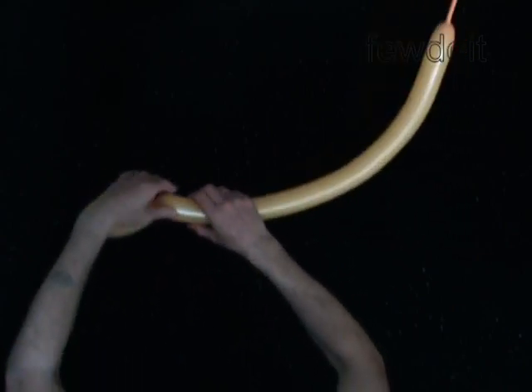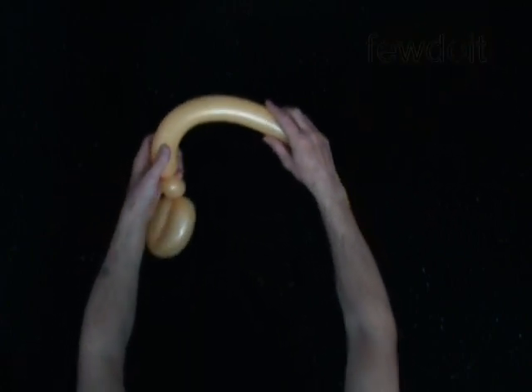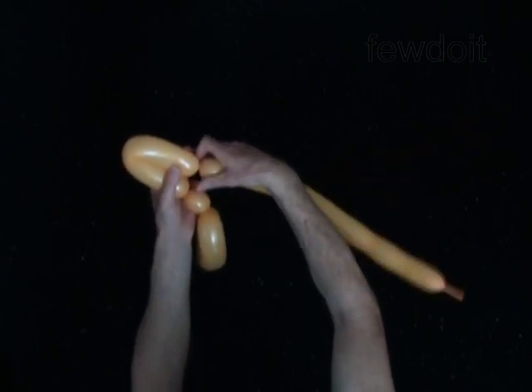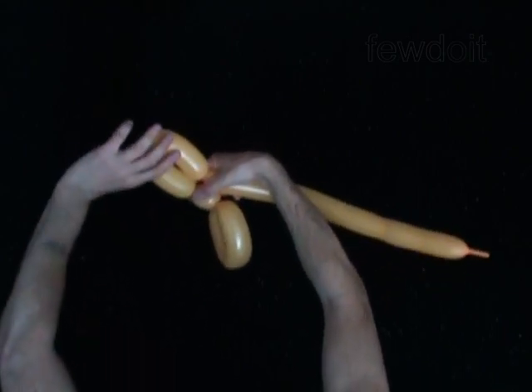Twist the second 1-inch bubble. Twist the third 7-inch bubble. Lock both ends of the third bubble in one lock twist.